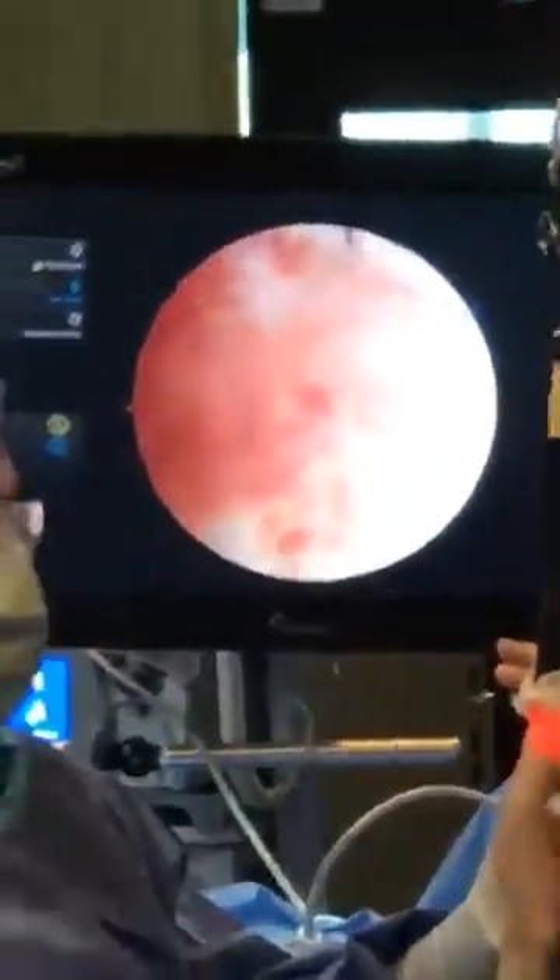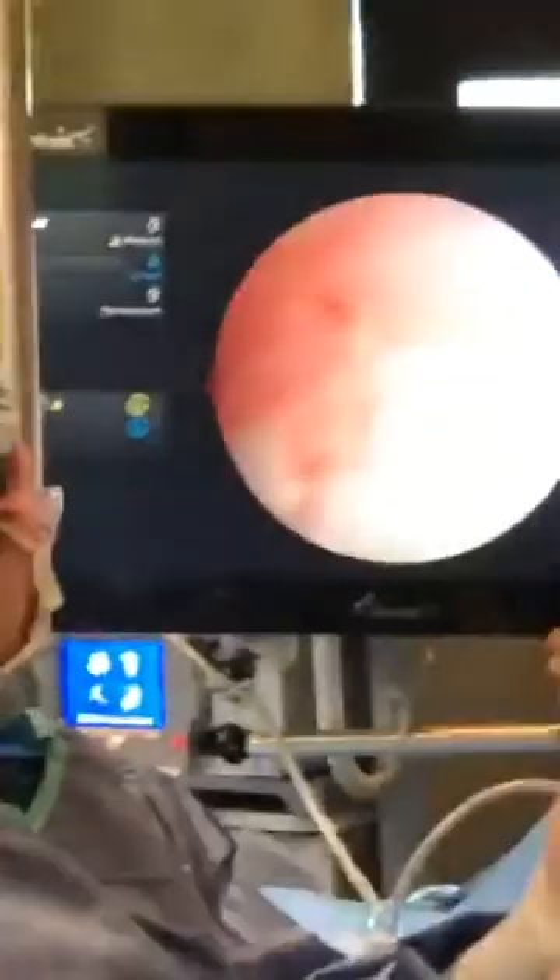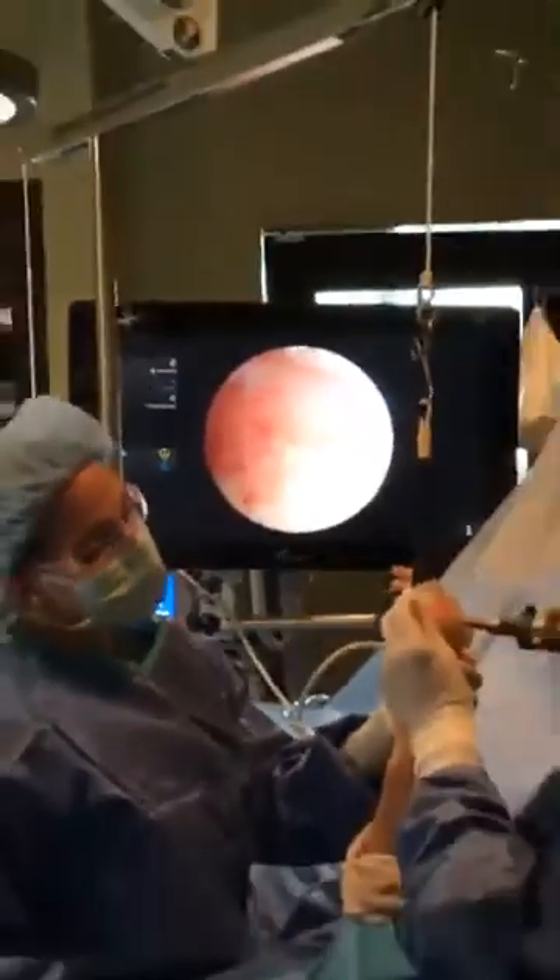We can actually move the monitor a little bit and zoom in on that. So now we've identified the pathology.